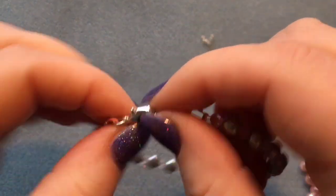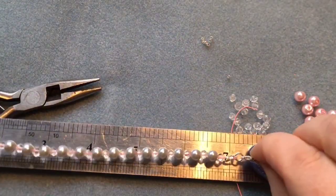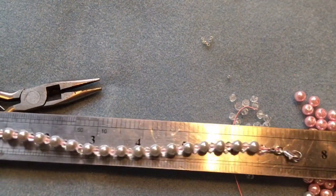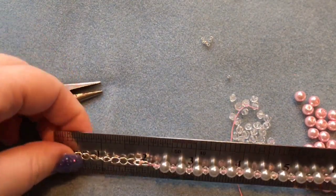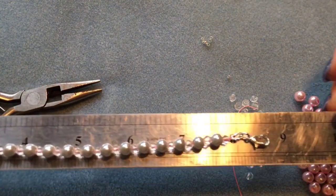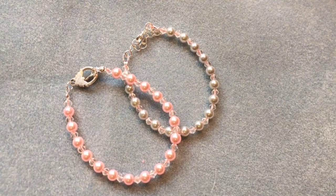Two bracelets done — a pink pearl beaded bracelet and a silver pearl beaded bracelet. I hope you found this tutorial informative and that you pick up a few tips from it. If you have any questions, please leave them in the comments below and I'll do my best to answer them. I'll leave all the items I've used in the description box. Thank you so much for watching and for supporting me — hopefully I'll see you very soon in my next video. Until then, happy crafting!